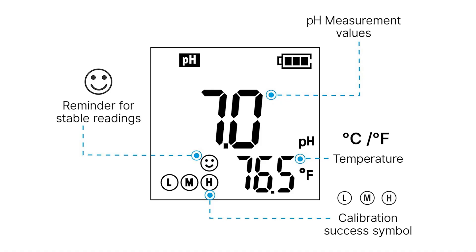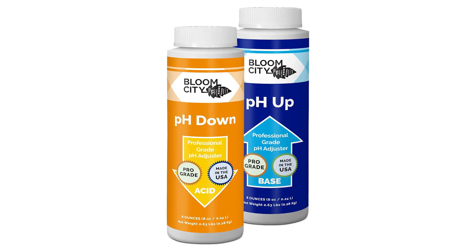The way you use this is you would just turn it on, put it in your water, it tells you your pH level, and then you use pH up or pH down to adjust accordingly.